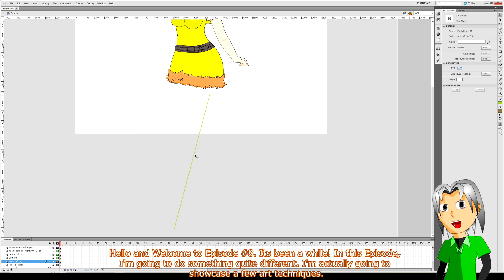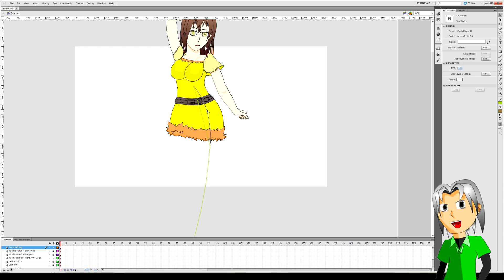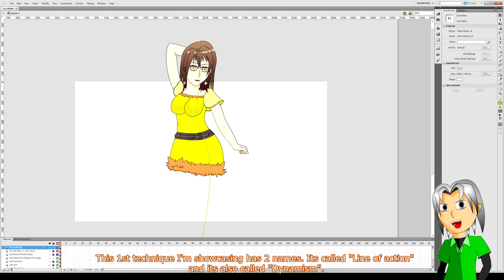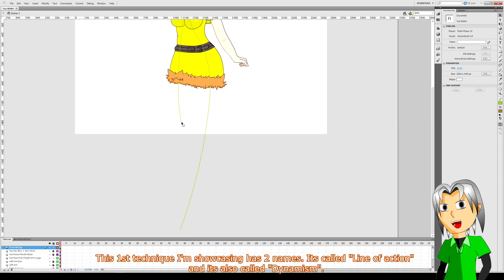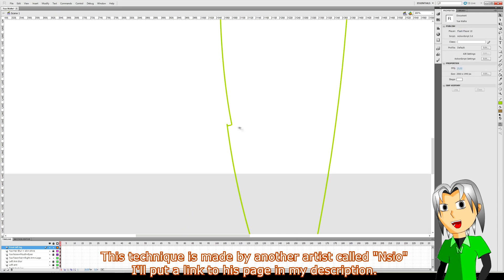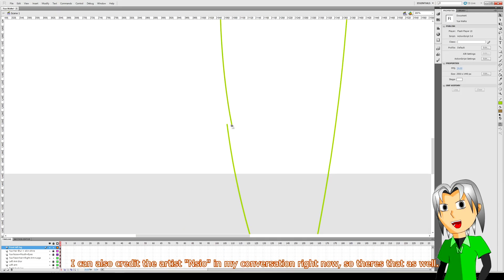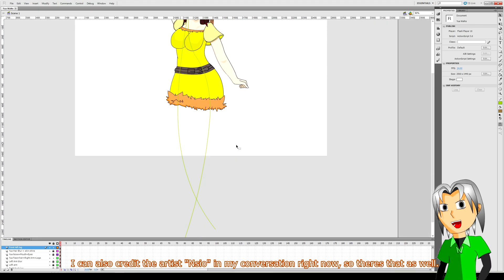In this episode I'm going to do something quite different — I'm actually going to showcase a few art techniques. This first technique I'm showcasing has two names: it's called line of action and it's also called dynamism. This technique is made by another artist called Encio. I'll put a link to his page in my description and I can also credit him in my conversation right now.